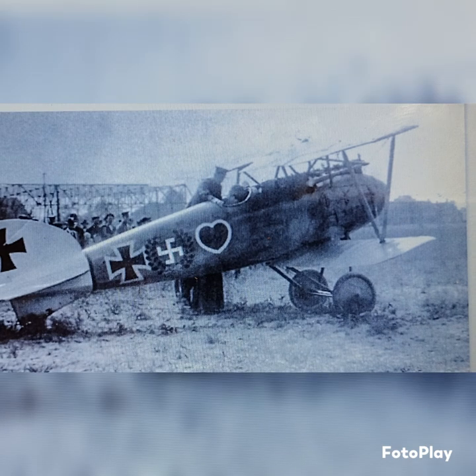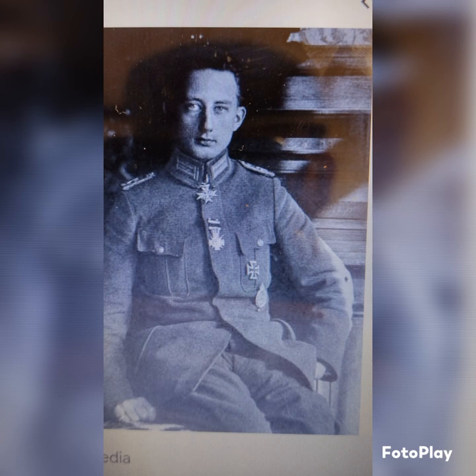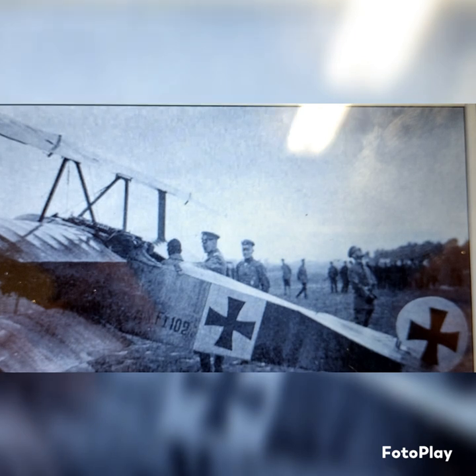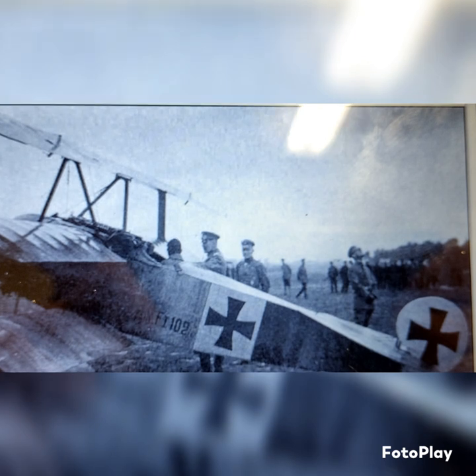The way he was able to just shoot at every pilot that approached him in this battle is a testament to how really good he was at flying.